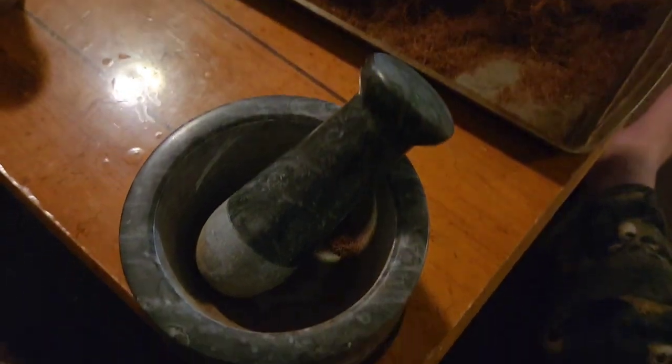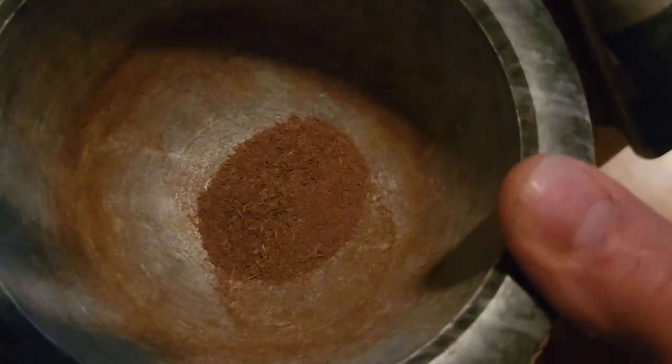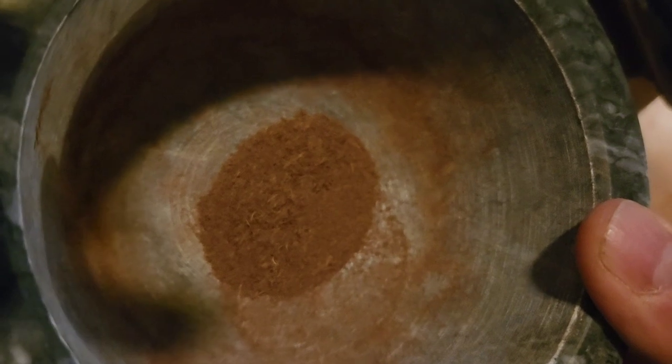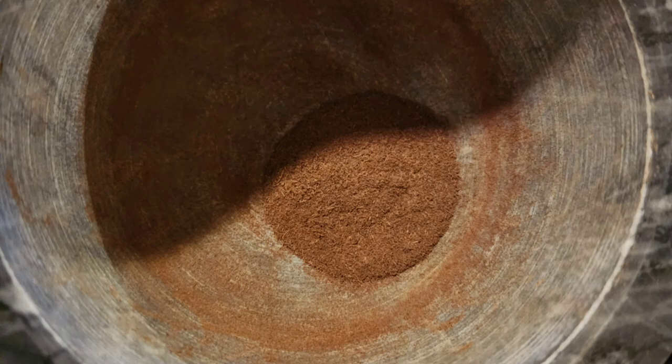I'll bring you back and make a cup of tea here in a little bit and show you. Okay, there's what we got. I'll put a picture in here to show you what it was before I ground it. That's not ground up fine enough, but you see the stuff on the right-hand side there — that's ground up fine enough. I've got to grind the center and all that a little bit more. I'll show you how much I started with and what I ended up with. This is how much I put in at the beginning, and this is what I ended up with.